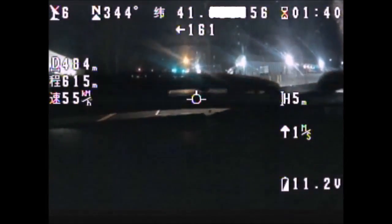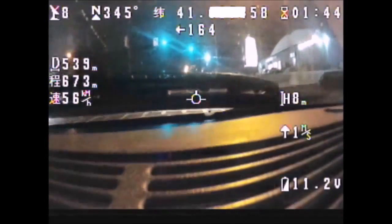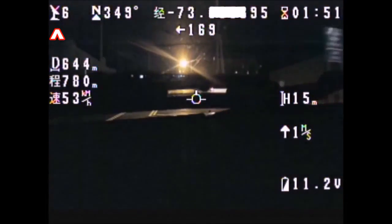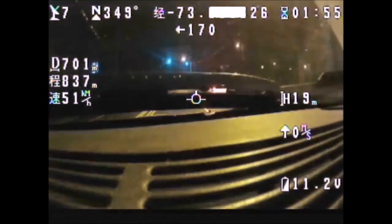So now let's start describing all the features of this OSD that is shown right on the screen, starting with the little radar on the top left. That's the indicator that tells you how many satellites the GPS antenna of the NASA is acquiring.